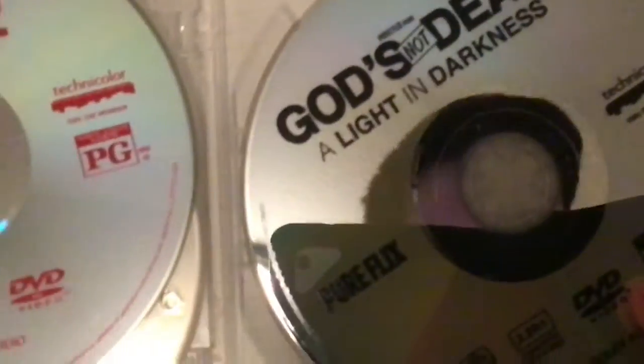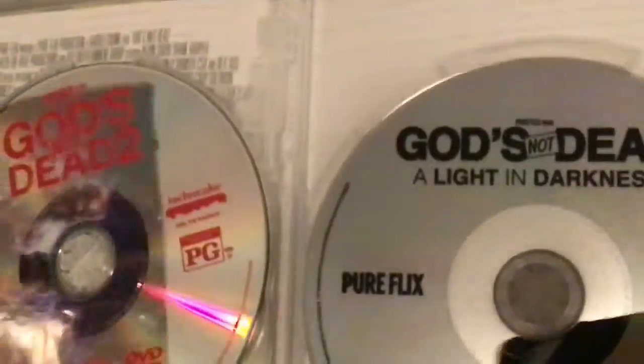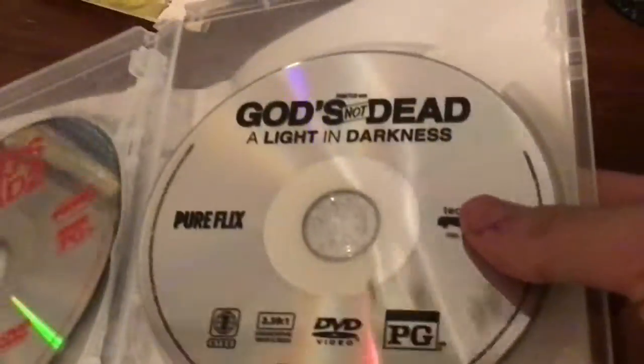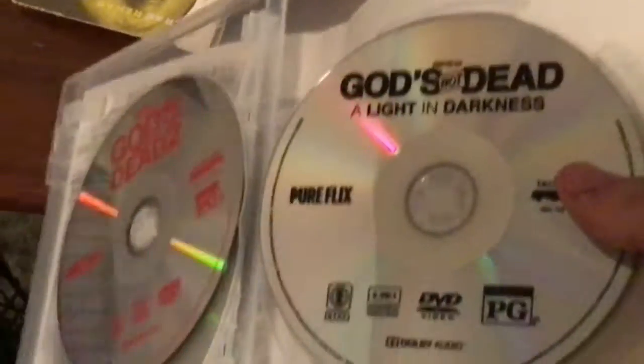And this is God's Not Dead: A Light in Darkness, which is God's Not Dead 3 — but they decided not to call it God's Not Dead 3. They just called it God's Not Dead: A Light in Darkness. It's Lucy, by the way.